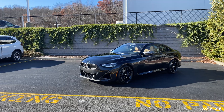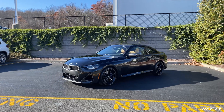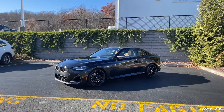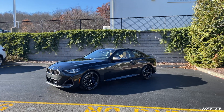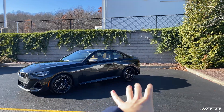Here it is — the brand new 2022 BMW M240i xDrive. It will also be offered in rear-wheel drive coming down the road, but right now we have the xDrive model. Check out this design — a lot of people find it very controversial. They don't like the triangles, they don't like the lack of halos on the front end, and a lot of people don't like the taillights. But seeing it in person for the first time, I'm actually pretty impressed.